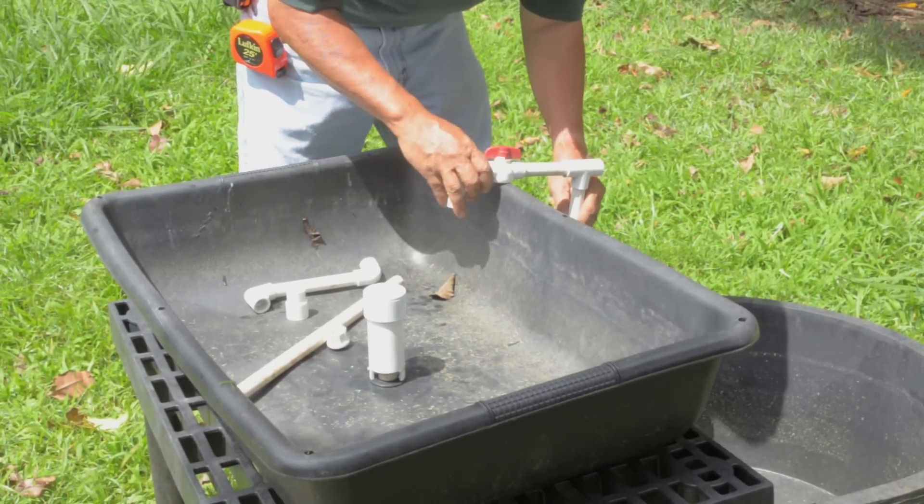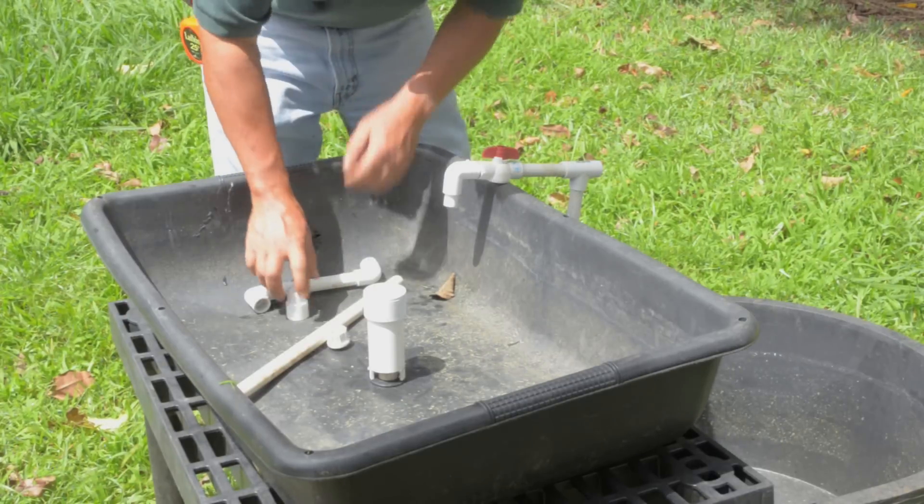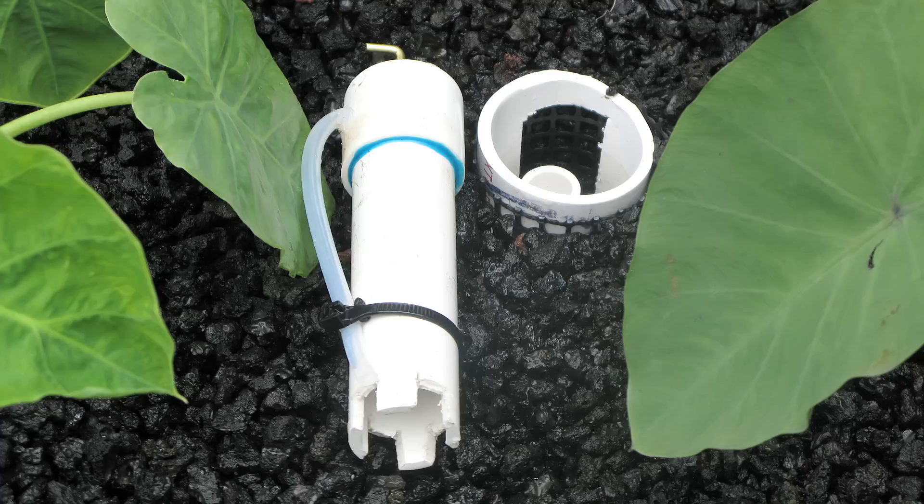Insert the standpipe drain into the grow bed so the top of the pipe is about 3 inches below the top of the tank. You'll need to buy or build what is called a bell siphon to allow the ebb and flow of water in the bed. Constructing the bell siphon might be the most difficult part of the process, but detailed instructions can be found online, linked from our website.